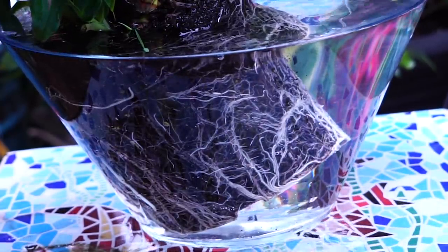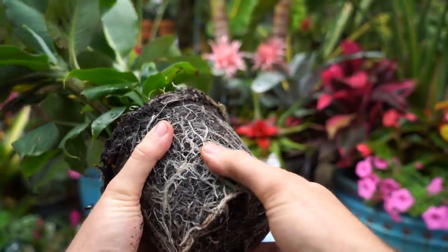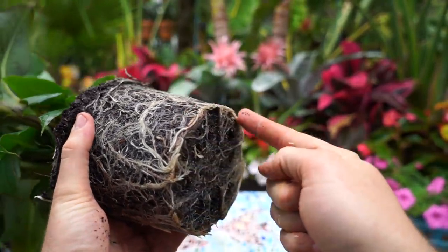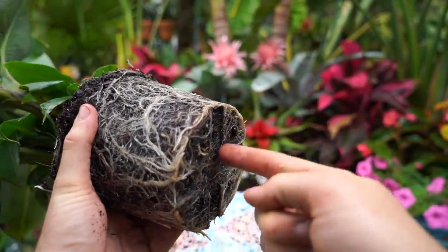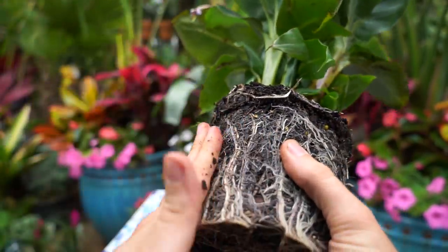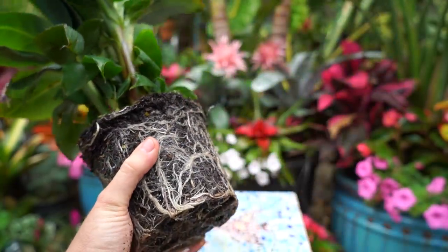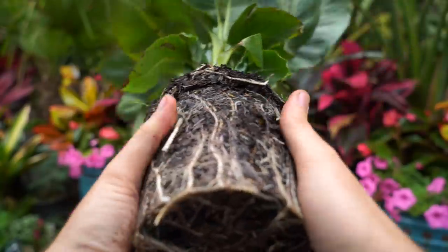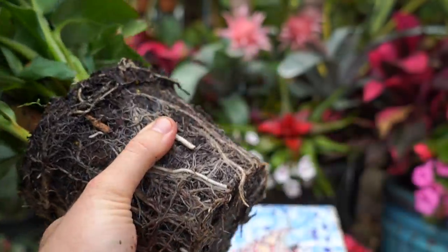If this were a root bound plant — it's really nowhere near as bad as I thought; it's fairly firm but not terrible — the roots would be wrapping heavily in a circle around the bottom with almost no visible soil, and all the way around the sides. With a typical plant like this one you just score the sides a little bit, loosen up the root memory, and you can plop it into a pot.